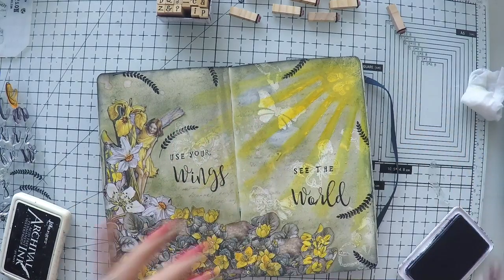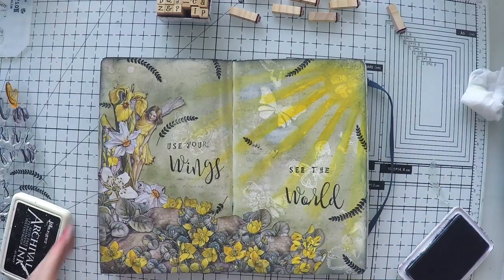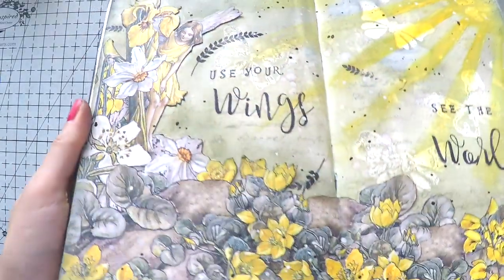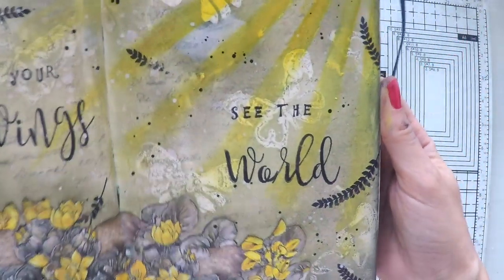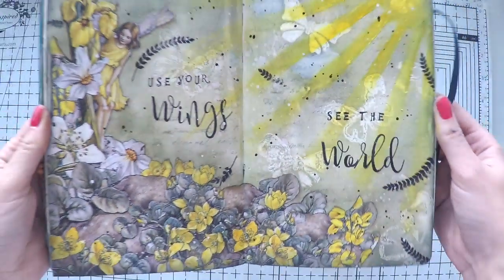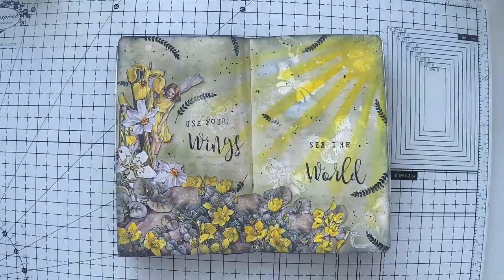I thought it looked very elegant and goes with my page very well. Before I call it done, I did some little black splashes as well, and I really love the page. I love the subtle, earthy colors and how yellow pops over them. The black splashes really completed and brought everything together, and the leaves kind of created a border — and of course I love the scrapbook image.